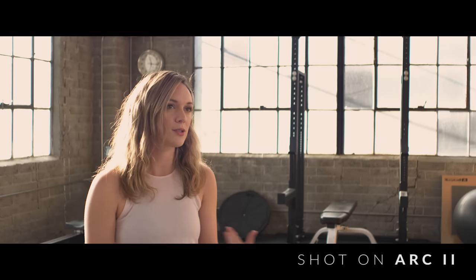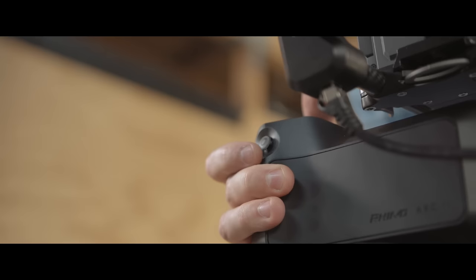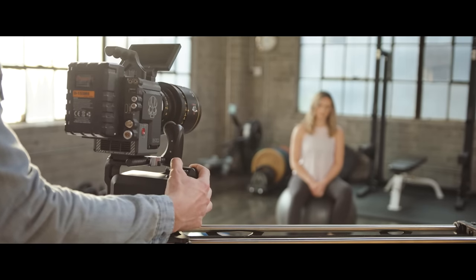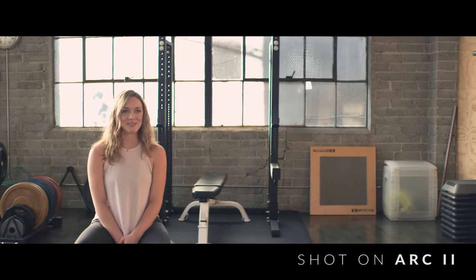Doing professional interviews is a staple for most filmmakers. Adding motion to your shot ups your production value and is a great way to land higher paying gigs. What happens if your subject changes their sitting position or moves out of focus? With Interview Mode, you can pause the looping slider by touching the joystick and discreetly reframe and refocus without having to set up a new move and risk killing the moment.